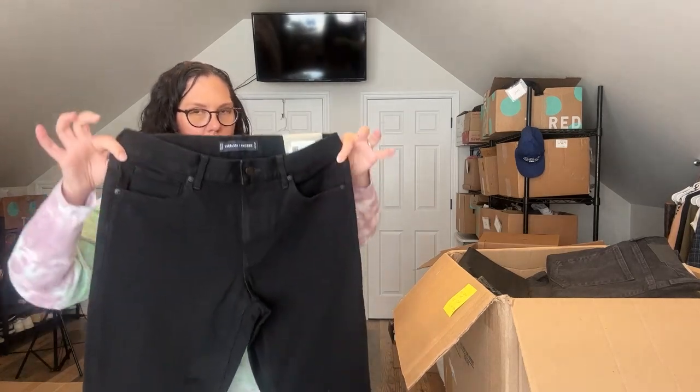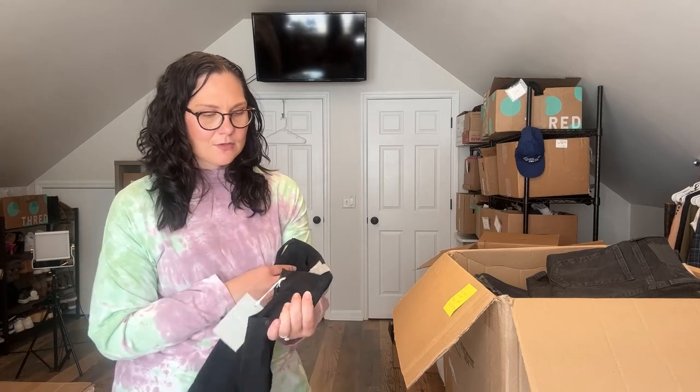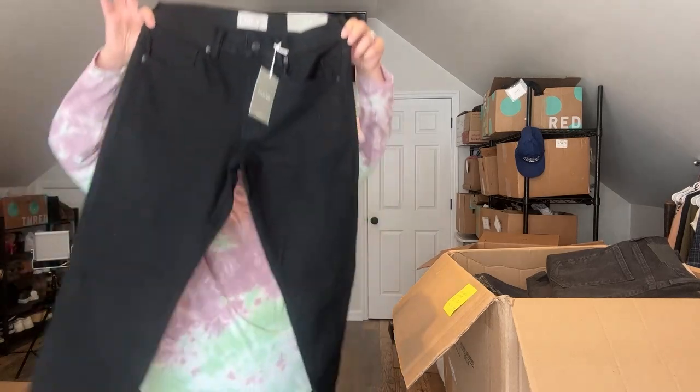These are also athletic jeans, 32 by 28 — kind of an odd size, but good for shorter guys who would otherwise have to get pants altered. I see altered pants at the thrift store all the time. You find great jeans then realize they're a 27-inch inseam. There are people out there who need that size. I've just never seen a company make or sell a 28-inch inseam — you normally have to get them altered. These are the athletic fit, 30 by 34.